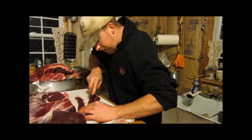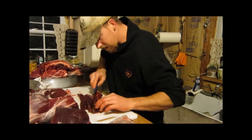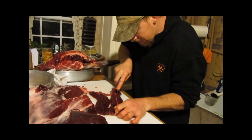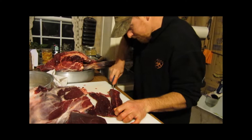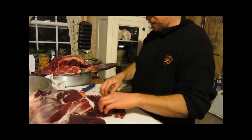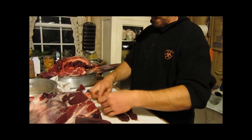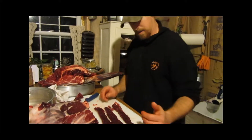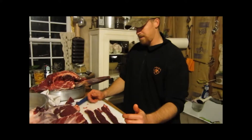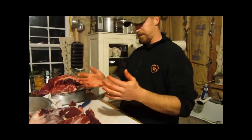You just take and make real thin little strips like this, right down through there. And you take that and fry it — man, that is some good eating. That's really good food, that is awesome eating right there. So there are a lot of different ways you can do that — roast, strips, whatever.